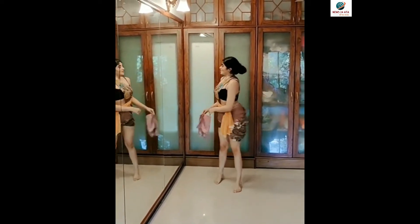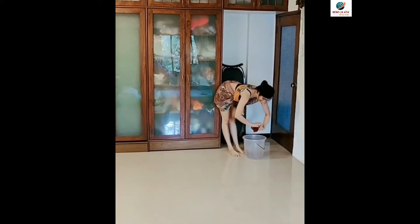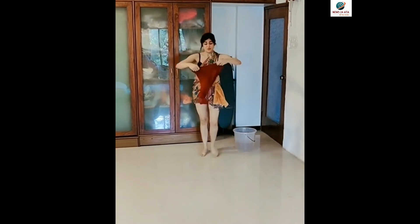Now, some patta and warrior poses with the patta.